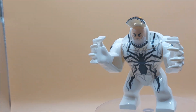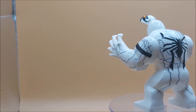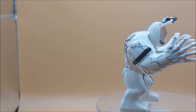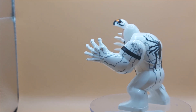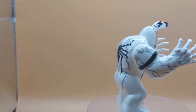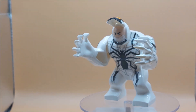Or you can have Eddie Brock's face, which I thought was unique. It's done similar to the Venom movie figures in a way — it's got the veins, so it blends in really, really well. It's going to be a lovely addition to my collection of symbiotes and Venom characters.